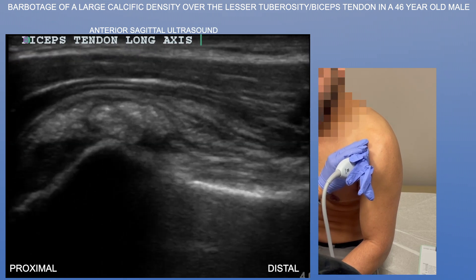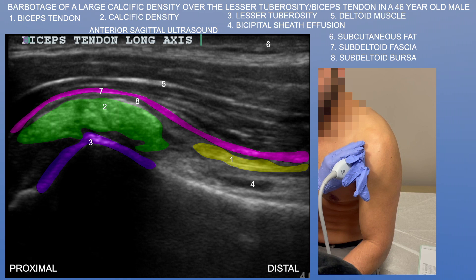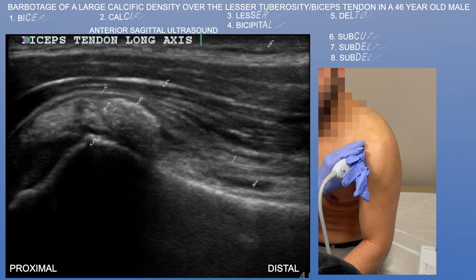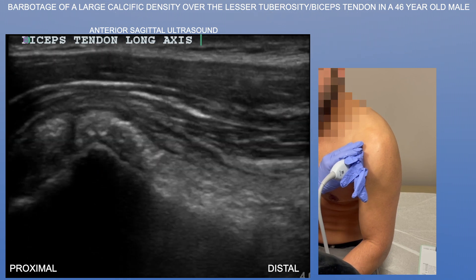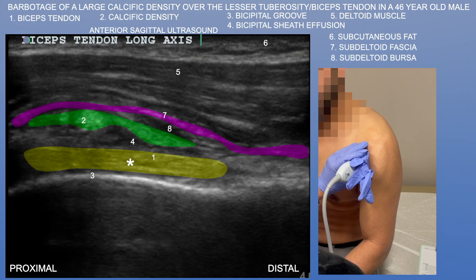Now we're going to look at the biceps tendon in long axis. Again, you see this very large calcific density just over the lesser tuberosity. You can get a glimpse of the biceps brachii long head tendon here as well, and here's a better view of it.